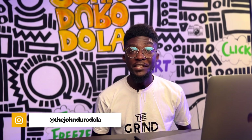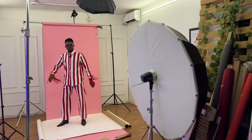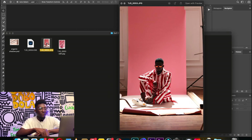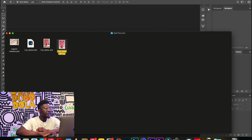Hi guys, welcome back to my channel. In this video I'll be showing you how to edit this photo. Some weeks ago I did a self-portrait video and a couple of people asked for the editing video, so this is me responding to everybody and showing you how I edit some of my pictures. I'll be showing you how I got from here to here.